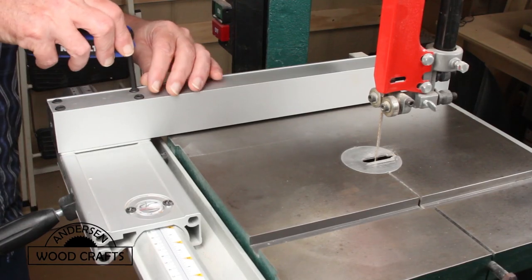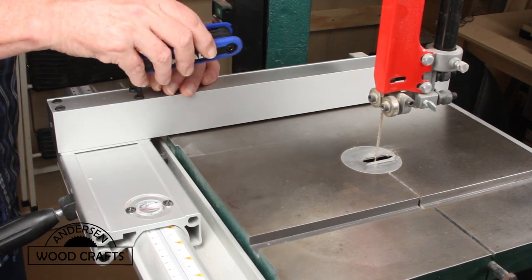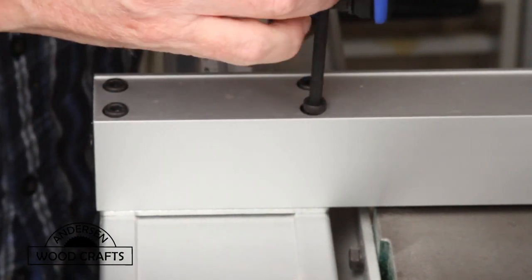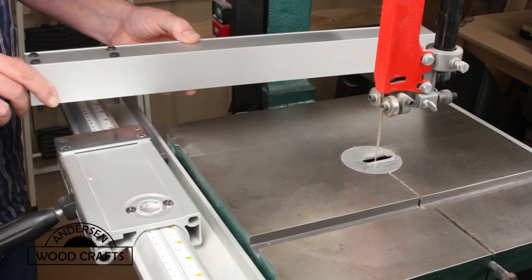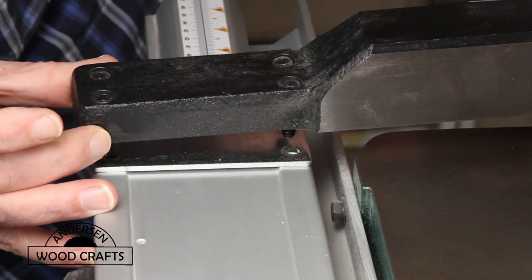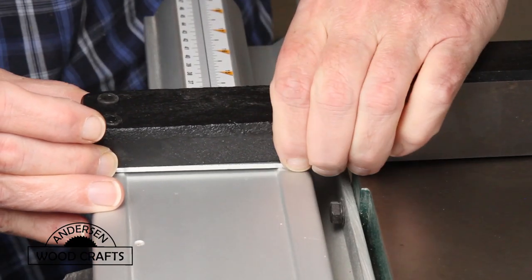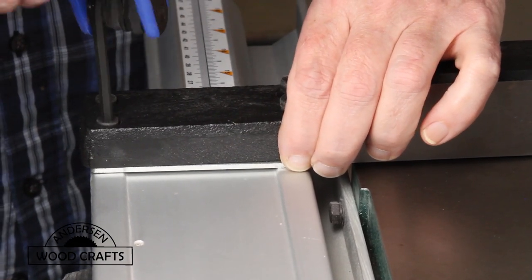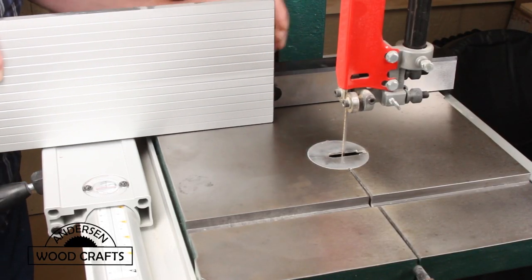The first upgrade is replacing the fence. The fence that came with the bandsaw is just a square aluminum tube that's only about two inches tall, attached to the locking device with four hex screws. The new fence is also from Grizzly, but it has a cast iron base that a tall aluminum fence can be attached to — again, just attached to the locking mechanism with four hex screws. The fence just slides onto the base.